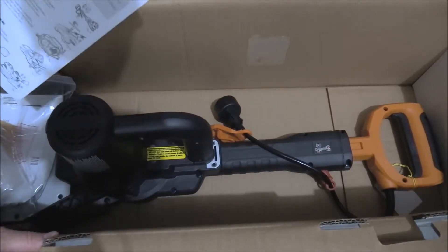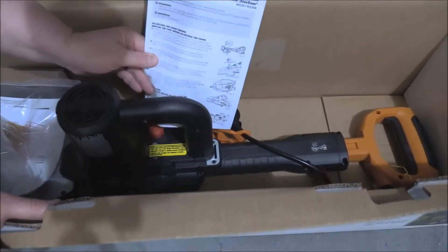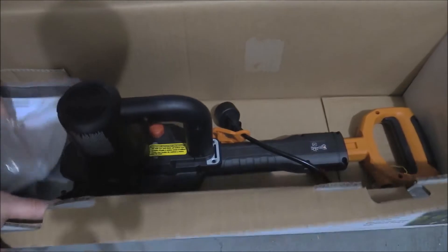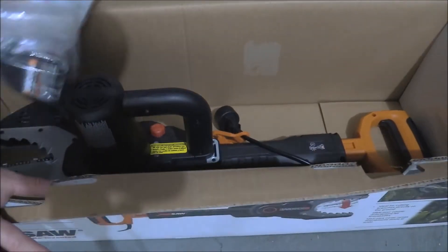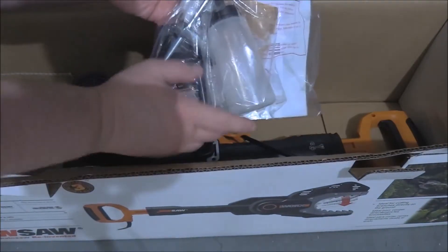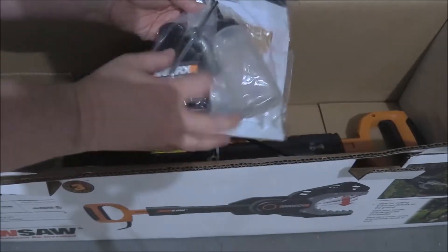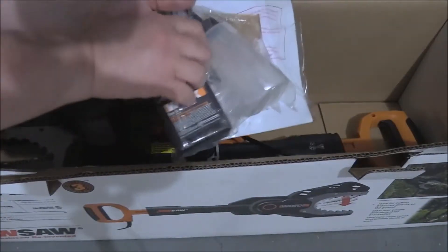What came in the box was an instruction manual, which is right here. And a little oil kit — a little bottle of oil. And it looks like a wrench.